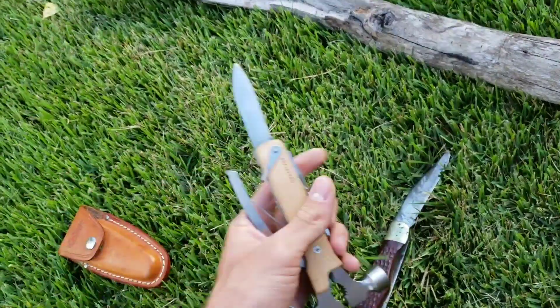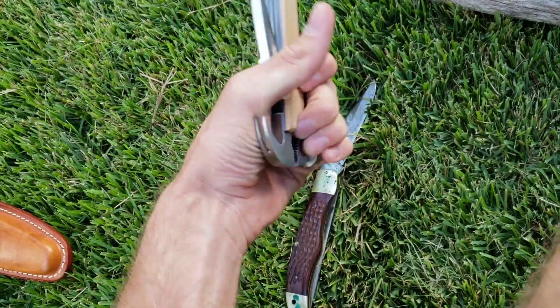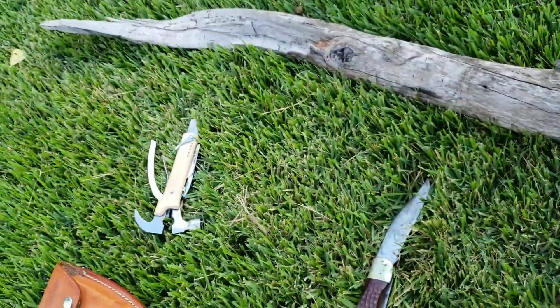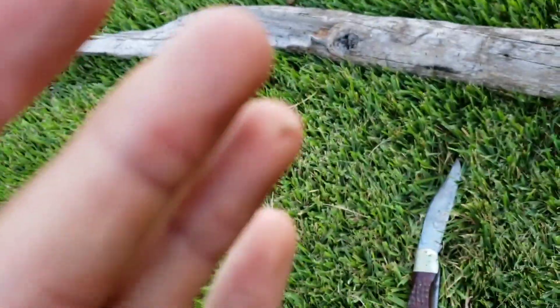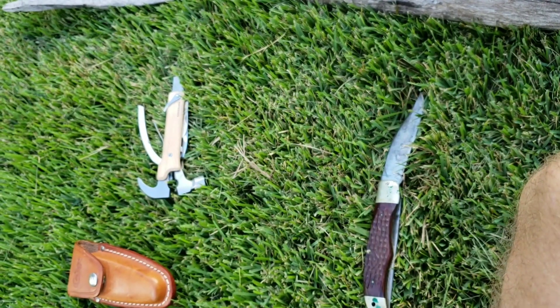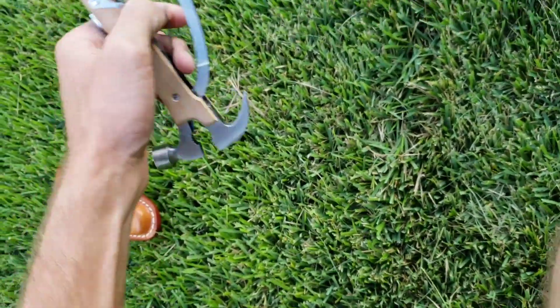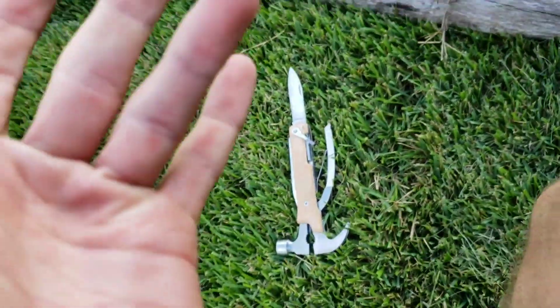This is kind of hard when you have the hammer right there. I can do it like that — well, I just cut myself. Did I? Oh, it's okay, it's just under the skin. Yeah, don't do this at home. Yeah, that hurts.